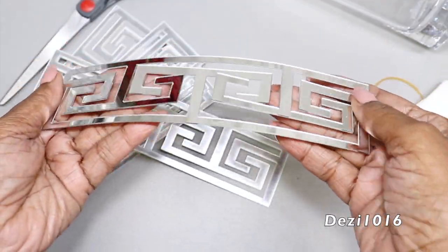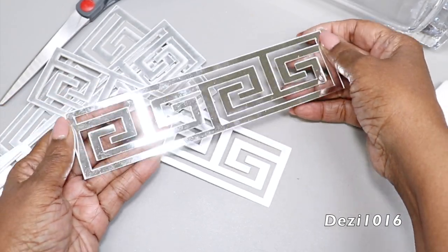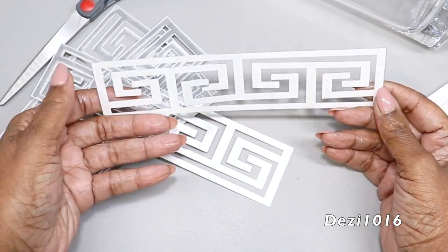So I want to say thank you. This is a Greek key design sticker that I picked up from Timo. It's faux mirror and it's self-adhesive, and I'm going to use this today to create two DIY ideas.